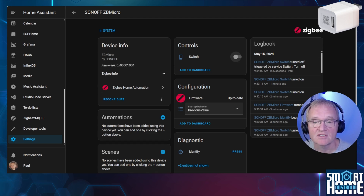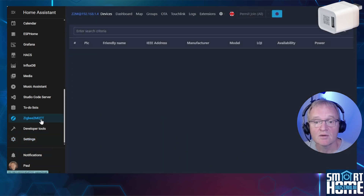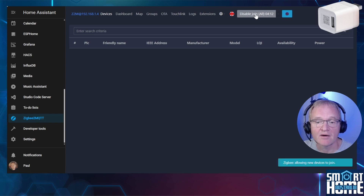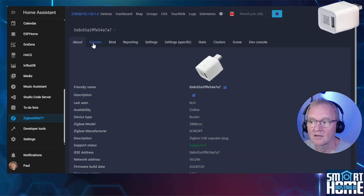Now let's try the same, but this time through Zigbee2MQTT. First, let's delete the ZB Micro from ZHA. Press the three dots to the right of Configuration, select Remove and confirm with OK. Press Zigbee2MQTT in the side menu, select Permit to Join. Press and hold the pairing button on the device for 10 seconds. The device will be found and paired. Select the device friendly name, then select Exposes to see the controls available.